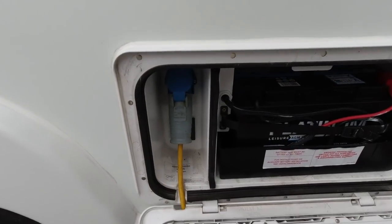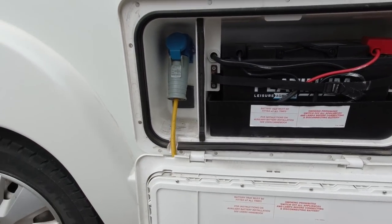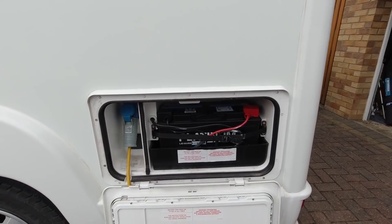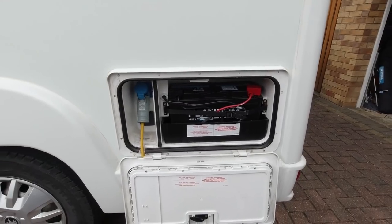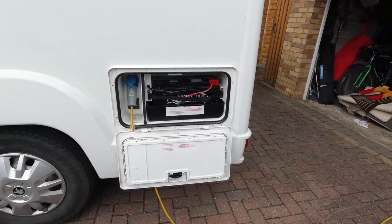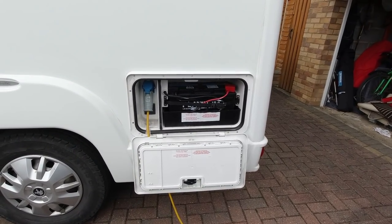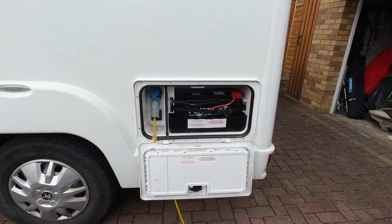That's where the leisure battery is at the back of the van — it's like 100 amp hour I think. And that's where the hookup plugs in as well. So if you want to use 240 volts whilst you're on site — we're just at home now just charging stuff up. We don't use 240 volts that much, we generally like to be self-sufficient. I think if I'd do anything with this van, I'd maybe try and get another battery to run off the solar.